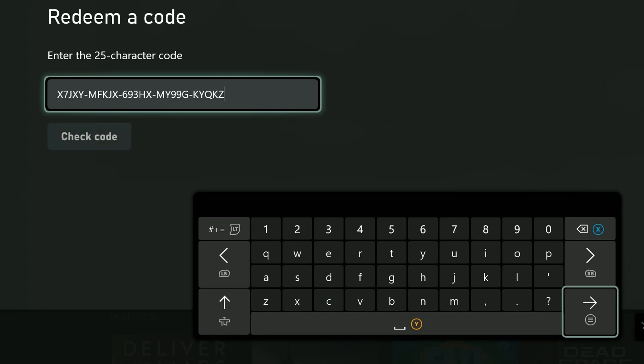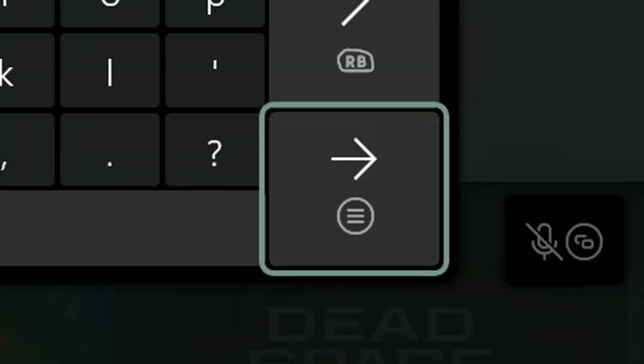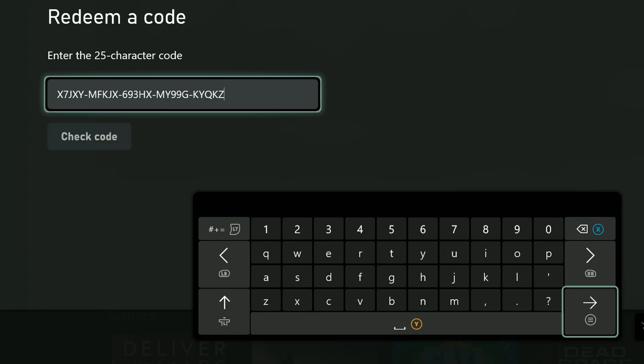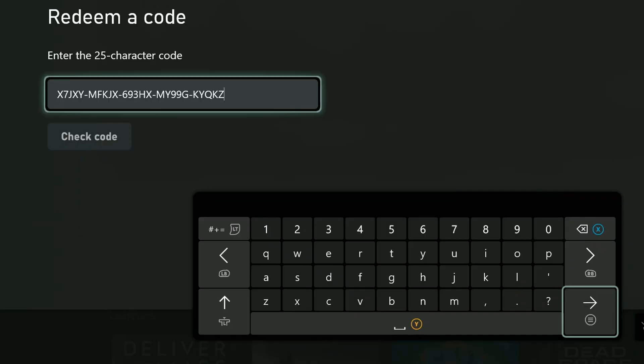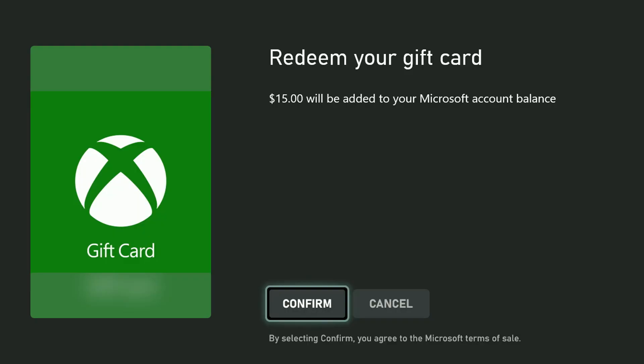After you have entered the last digit, you have two choices. You can select the arrow key on the little keyboard, or you can hit the B button on the controller to make the keyboard go away and then select Check Code. Either way, it takes you to the same screen. If it was successful, it'll tell you how much value will be added. Make sure you select Confirm.